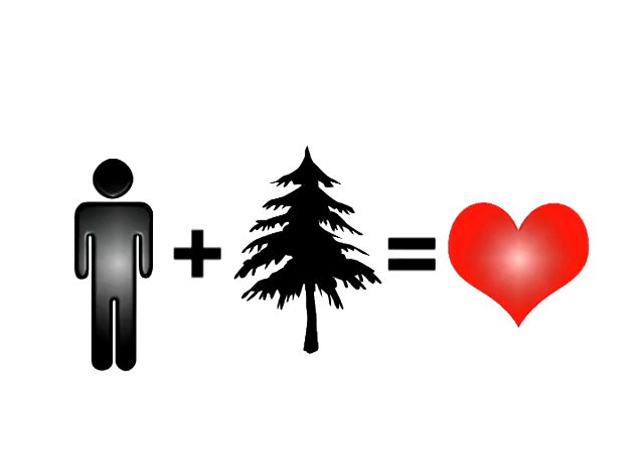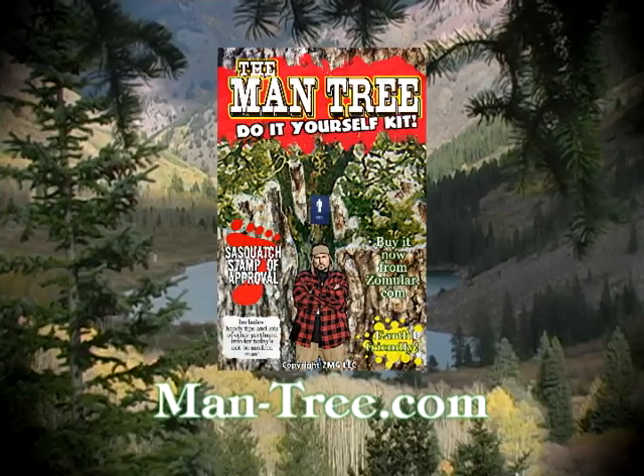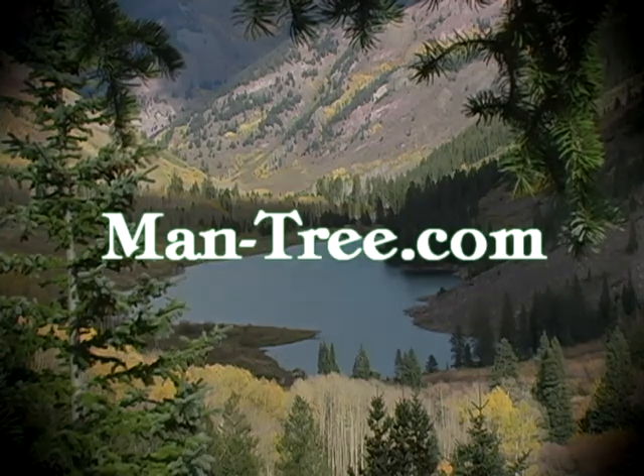Better hurry! The Mantree Do-It-Yourself Kit is available at man-tree.com — all our other products for the not-so-modern man are available! Thank you! Thank you very much!